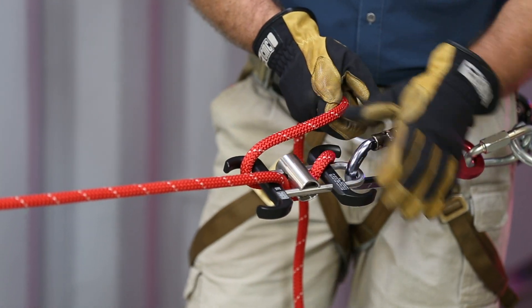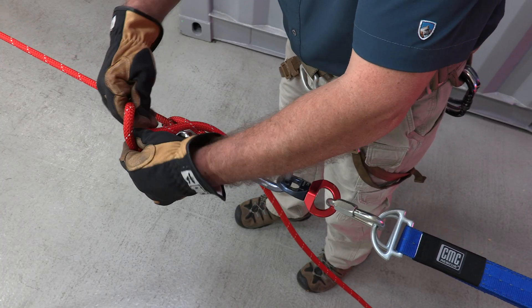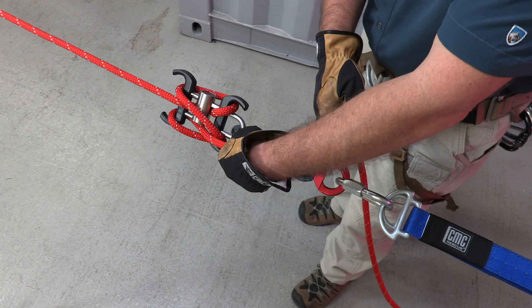With a lighter load or a single person load, as we lower down and we want to stop, we want to be able to tie the system off. So I want to cross over, bring it up, and then put a half hitch in to tie the system off.